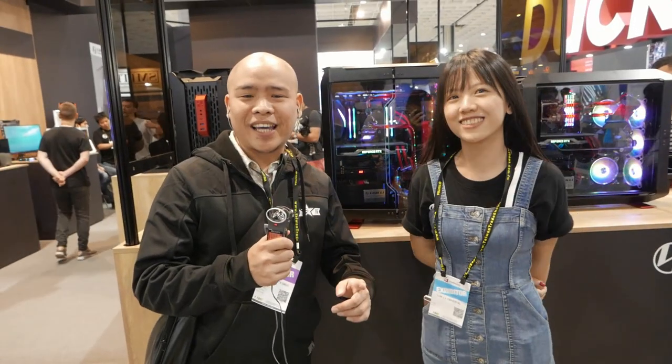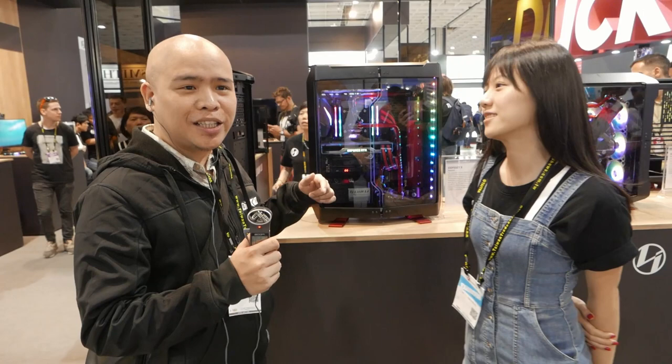Welcome back once again guys, we're here at Computex day three in Taiwan. We're here right now at Lian Li's booth. We're joined by Ms. Mackie. Mackie, can you show us around your booth here at Computex?